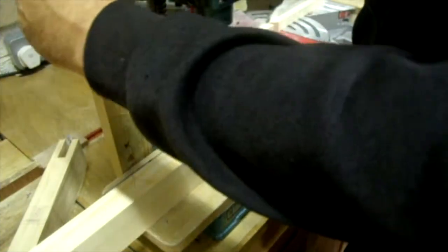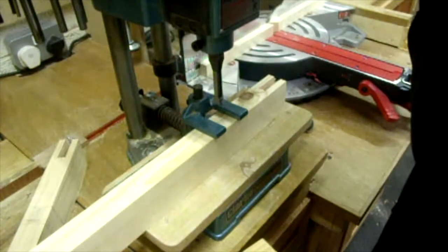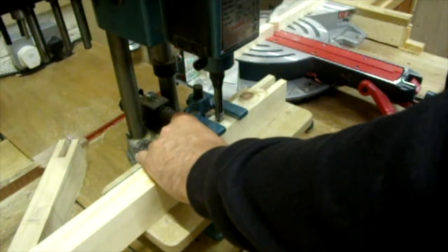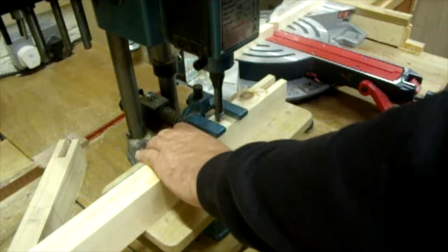Here I'm using the mortising machine to start creating the mortises. I'll go straight through and then shape them to the curve afterwards.